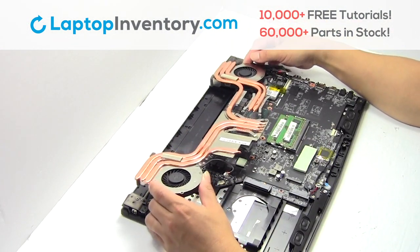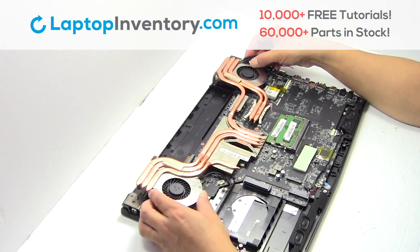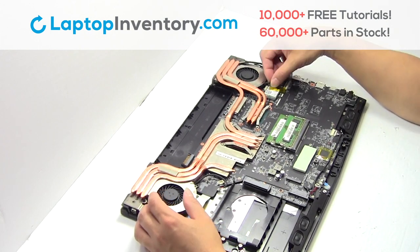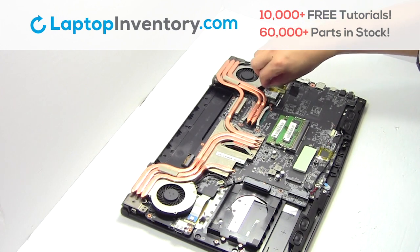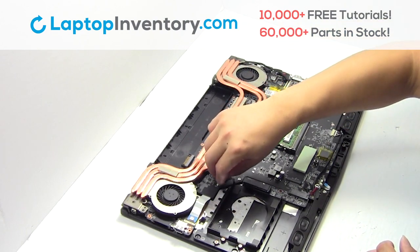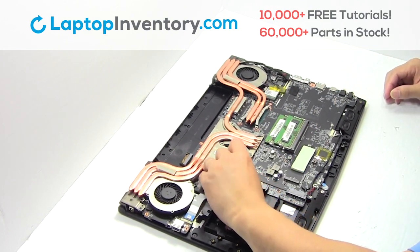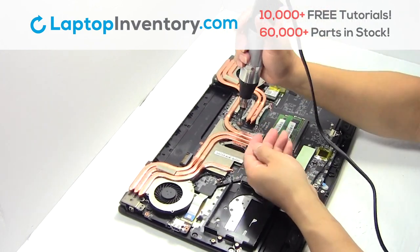We will now install your new laptop fan. Plug the cable back in. Place the screws back in. Plug the cable back in. Lock the cable.